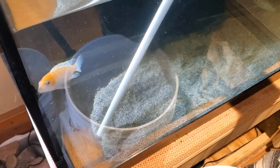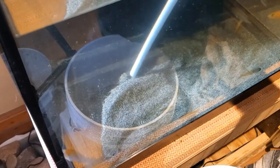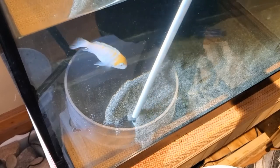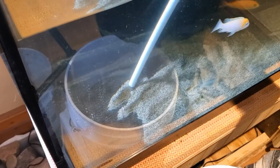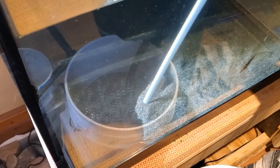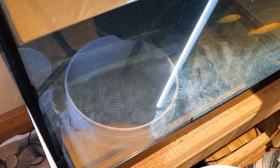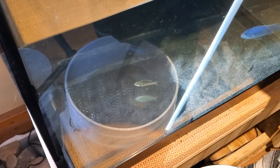Once my bucket is full I pour off the water and the sand goes into a clean empty garbage pail. When I have all the sand removed and in the garbage pail, I cover the sand with water and add bleach — I clean the sand this way. Once it's clean I can use it again. I don't always save it but it's very handy to have some if you need it. You can remove gravel the same way, although you have to move the vacuum along a little slower as it can get clogged with the bigger particles.